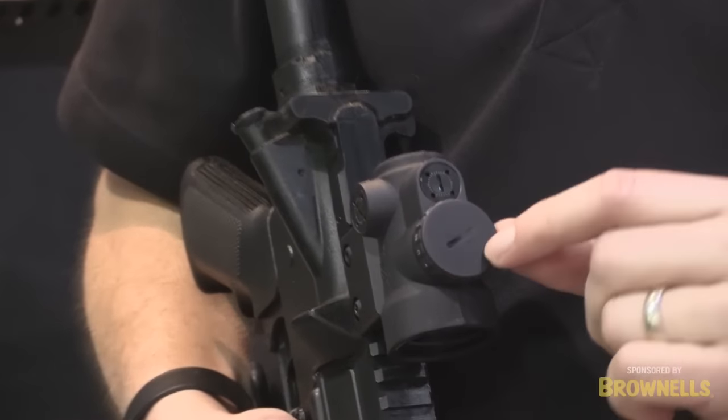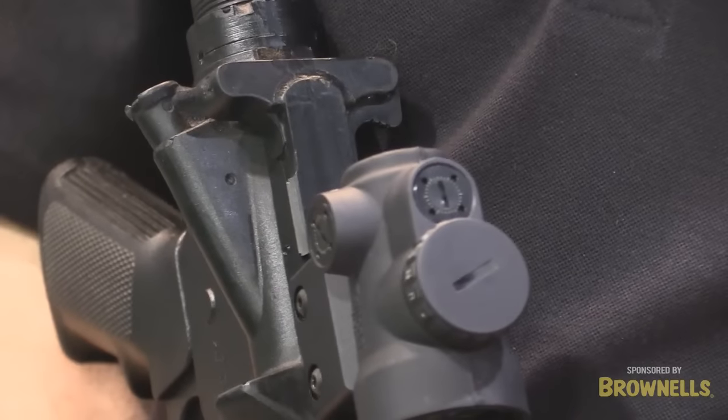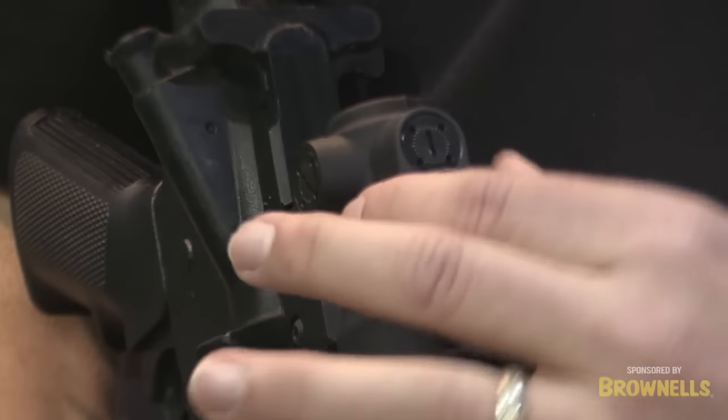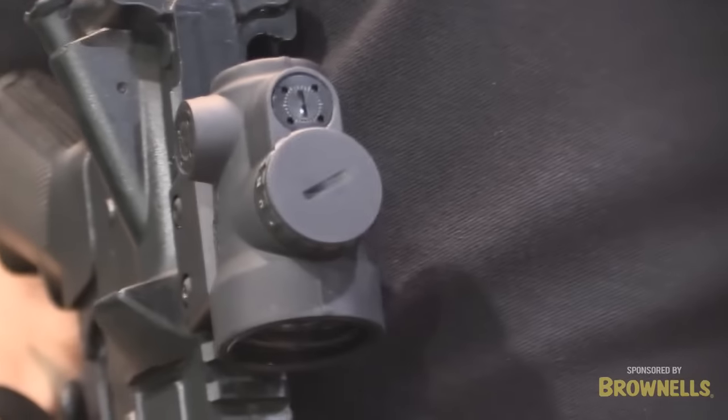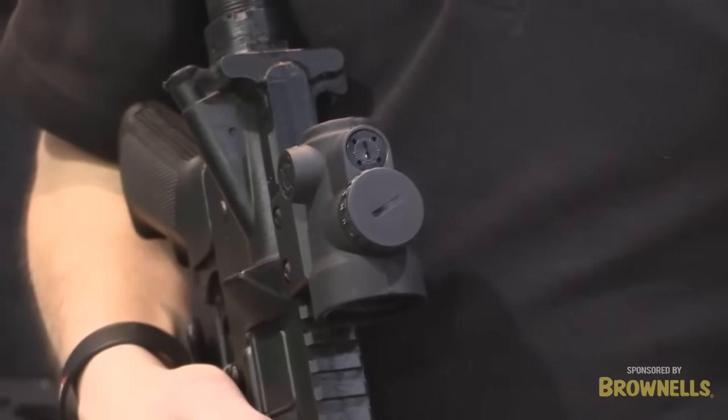We have on top here an ambidextrous illumination adjustment, so you can keep your hand on the controls at all times and you can adjust it. We have two night vision settings, we have two low light settings, and we have an off position, and then we have four daytime settings.